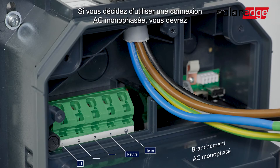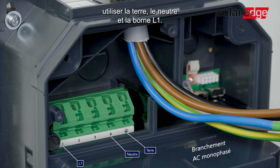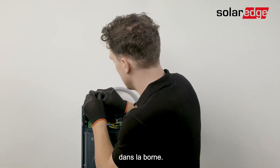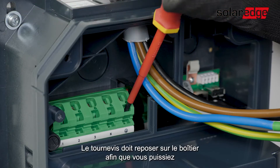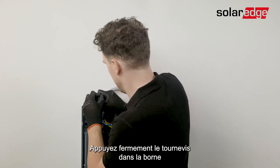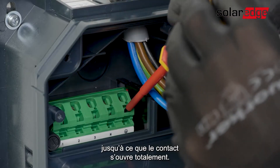If you decide to use a one-phase AC connection, you'll be using the ground, neutral, and L1 ports. To connect each wire, you need to insert a flathead screwdriver into the supply terminal. The screwdriver must rest on the housing — pushing it at a 70-degree angle from top to bottom. Press the screwdriver firmly into the terminal until the contact opens completely.